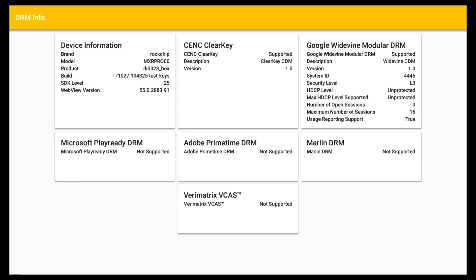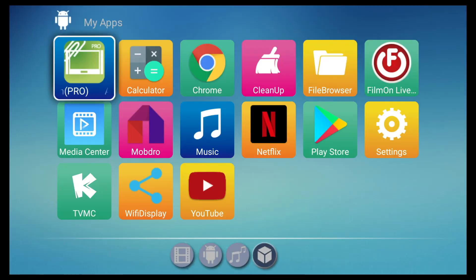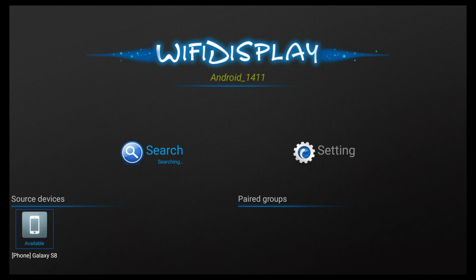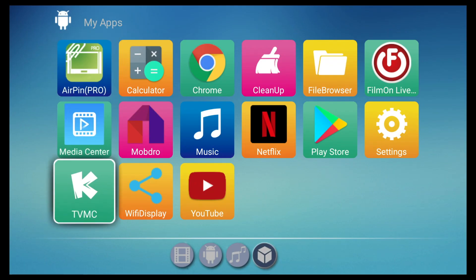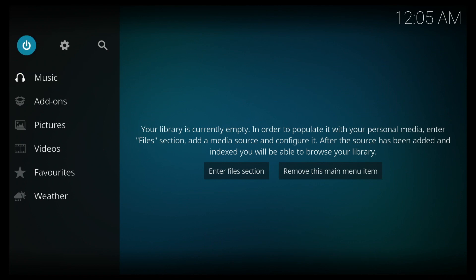For advanced users, this box has Google Widevine level 3 and comes with root access by default. I tested Miracast with my Samsung Galaxy S8 using both AirPin Pro and WiFi display but could not get Miracast to work, so this box does not support Miracast. TVMC is a custom version of Kodi 17.4 Krypton, though you can install the official version from the Play Store.